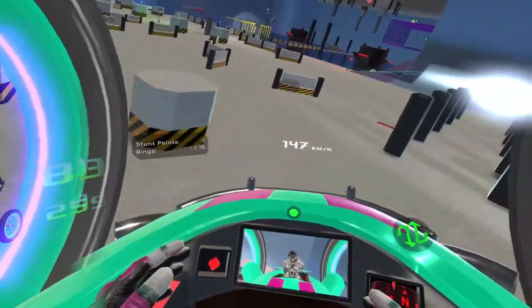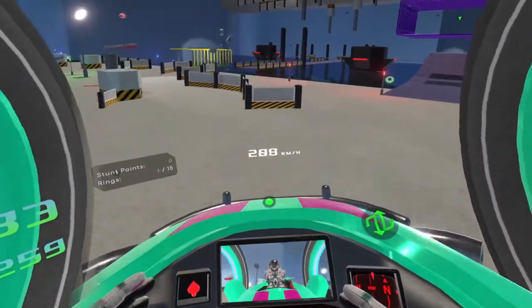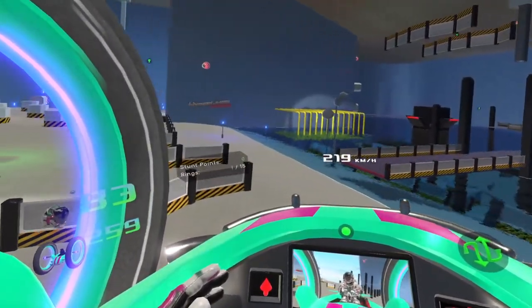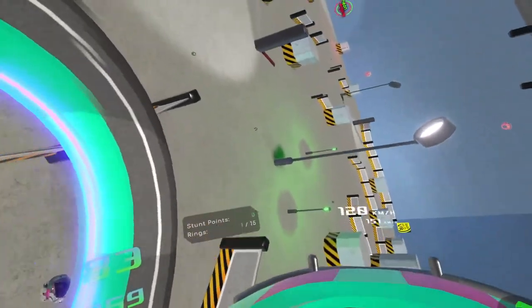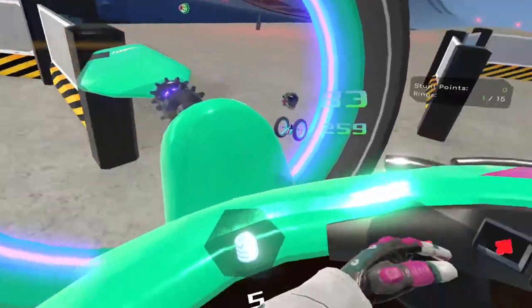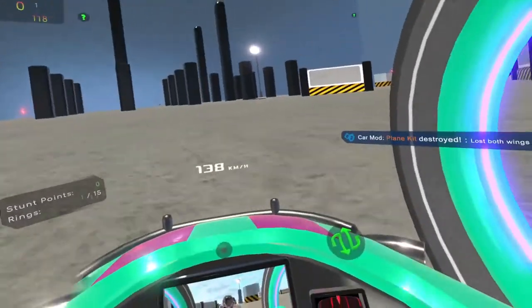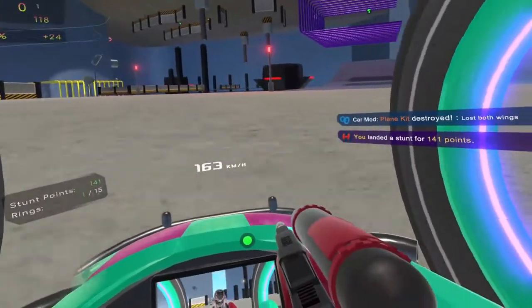So in the plane, left stick controls the roll and the pitch, and the right stick controls your yaw. The yaw will slow you down, so if you're going real slow and might stall, you don't want to add too much yaw. And then we can pull this to shear our wings off to cancel our plane. And there we go — transitions are pretty smooth most of the time.